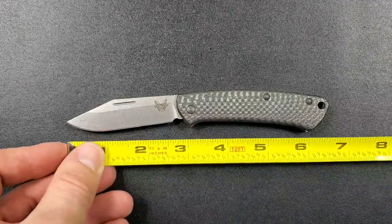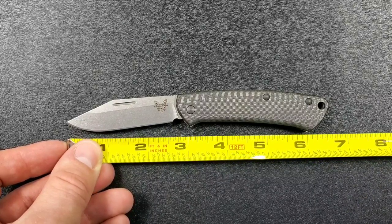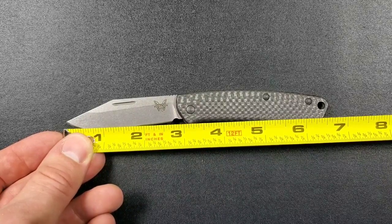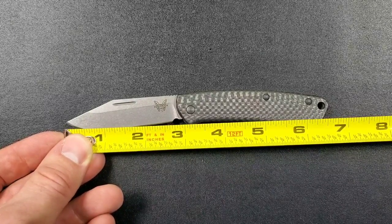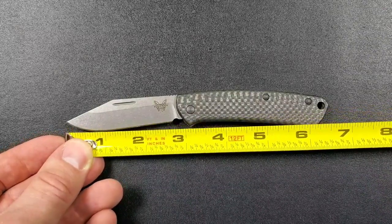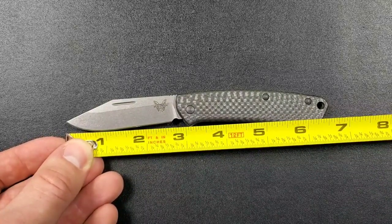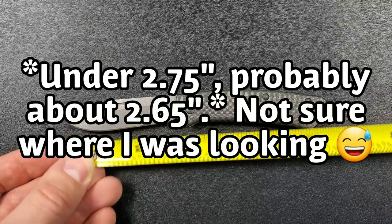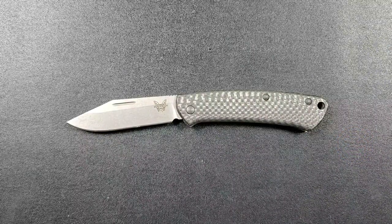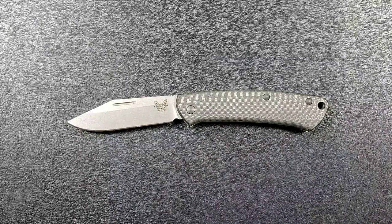Let's go ahead and get a measurement here. From tip to scale we're looking at about six and a half inches overall. From tip to the front of the scale on blade length, you might be able to fudge three inches there, but I'd say that'd be a stretch — to me it looks like 2.9. Your cutting edge is definitely under two and a half; it looks like 2.35, maybe something like that. So definitely a small knife.